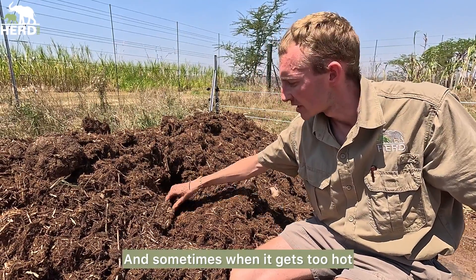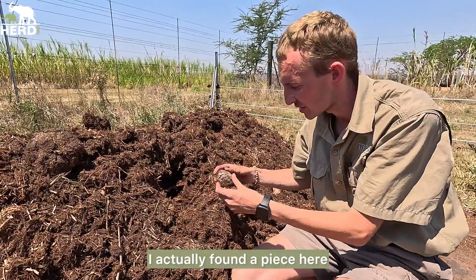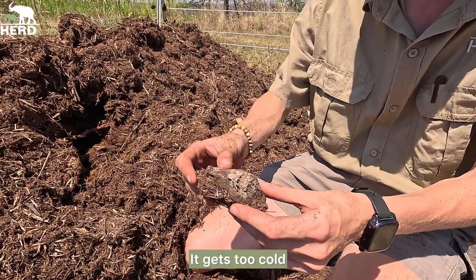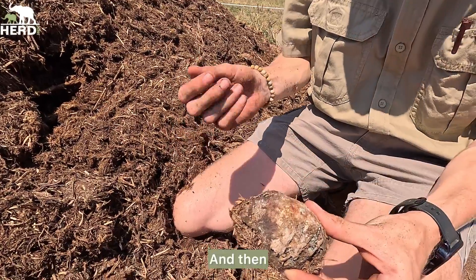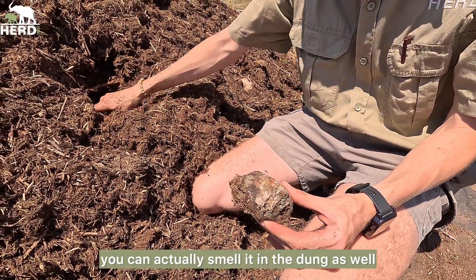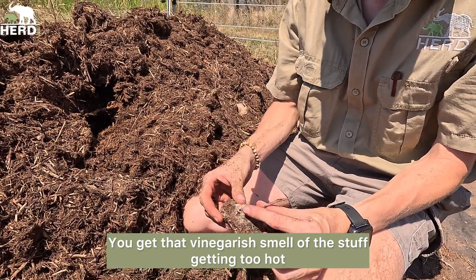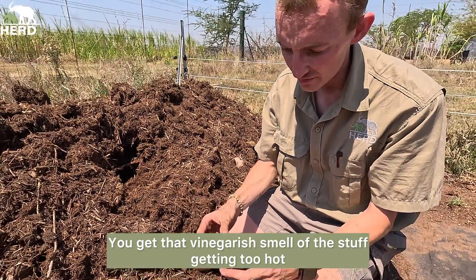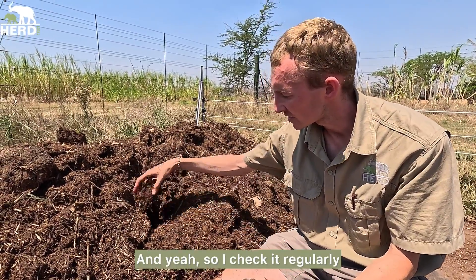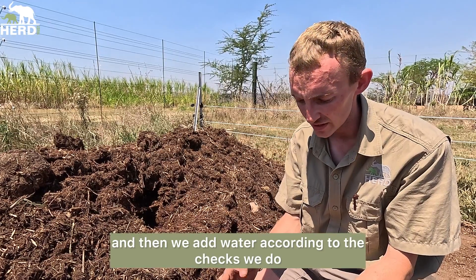Sometimes when it gets too cold it gets moldy — I actually found a piece here, this is what happens. It gets moldy and you can actually smell it in the dung as well — you get that vinegary smell. So I check it regularly and add water according to the checks we do.